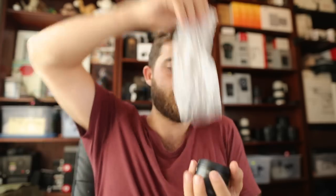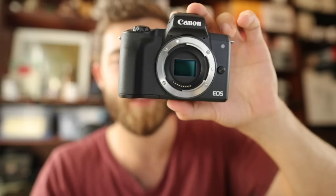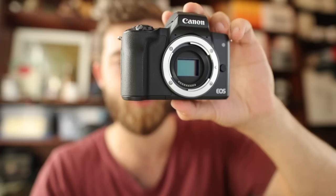The lens that comes with this one is the 15-45 image-stabilized lens, and it is an f3.5-6.3 STM lens. This is a pretty fun little kit lens, and it is also very lightweight — that's one of the main benefits of this camera system. That's the lens and the camera together.